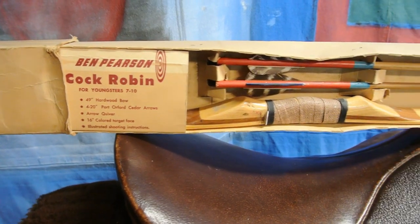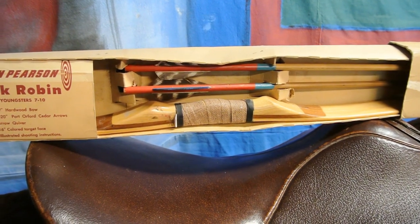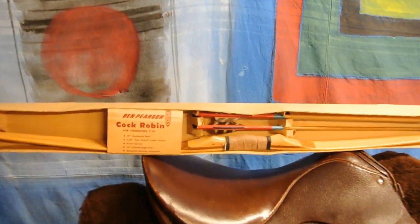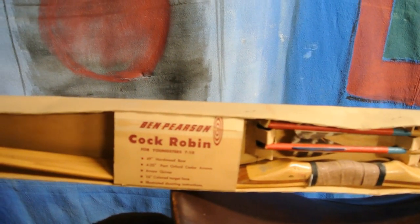It's the Ben Pearson Cock Robin. I don't know when this particular one was made, but they started making them in 1940. I'm guessing the 1950s is when this one was created. I like the piece of cherry in there.